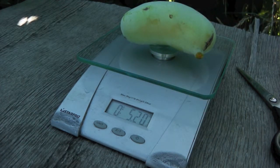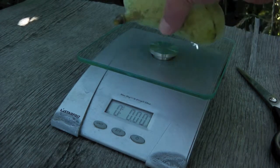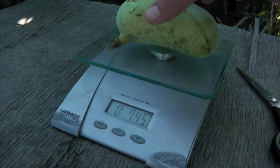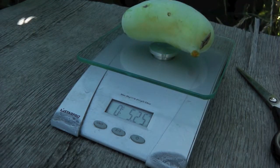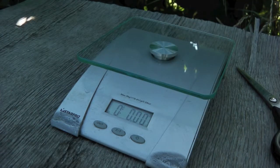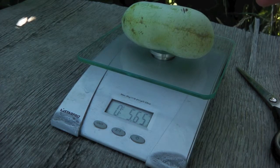5.20 ounces — that's not bad, that's a good size. Let's try this one here. Whoa, 7.45 ounces, we're getting bigger. Let's see what's in here — 5.25. All right, 5.65 ounces.